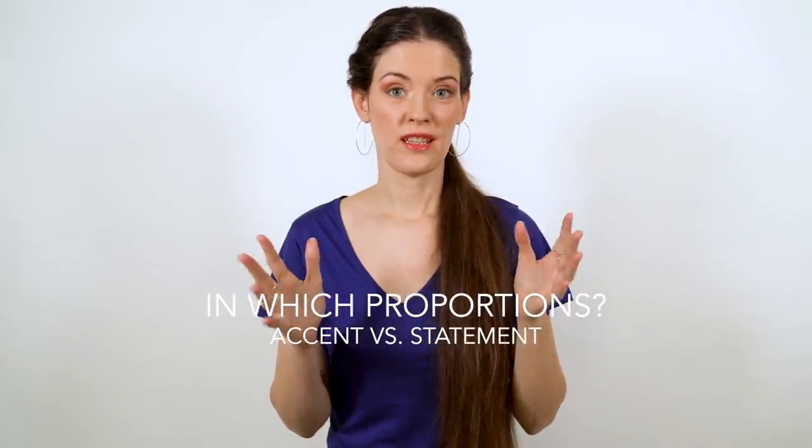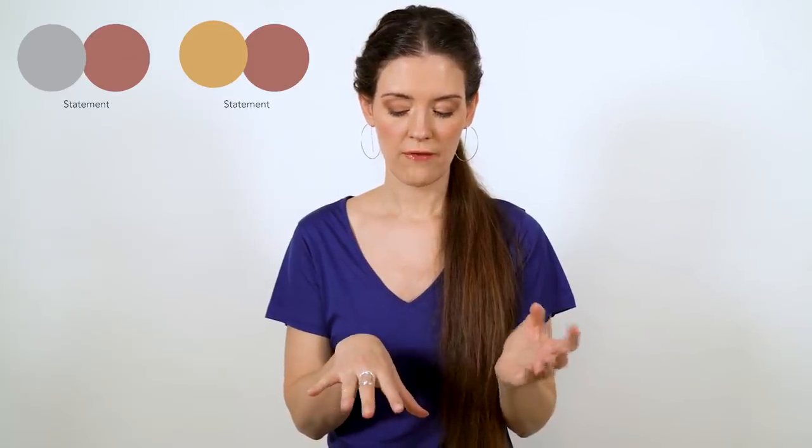Point number two: in which proportions should you mix metals? It's about setting an accent versus making a statement. Do you want your jewelry to be an accent in your entire outfit, or do you really want to make a statement? What matters is the surface area of the jewelry — the size of the pieces. Adding a rose gold knuckle ring to a big silver ring is setting an accent, while wearing two big rings, one in silver and one in rose gold, is much more of a statement because you're wearing equal proportions of the two colors. Proportions always depend on your personal style and tastes, but also on how much attention you want your jewelry overall to attract — are they supporting your outfit discreetly, or are they its centerpiece?